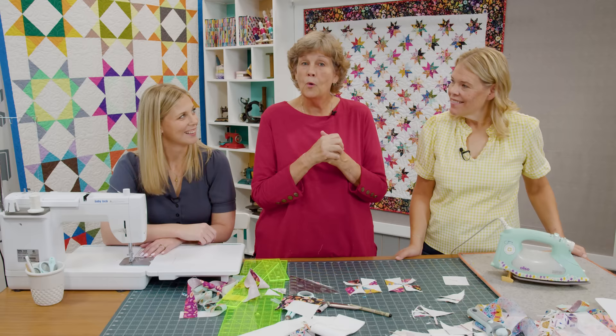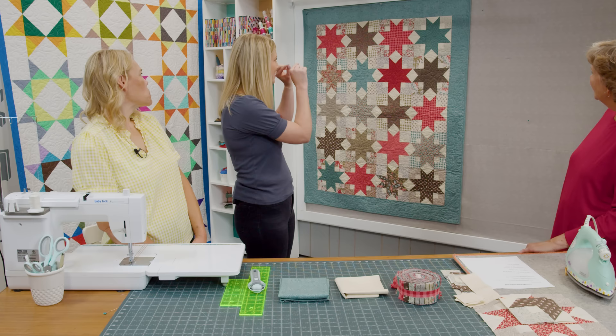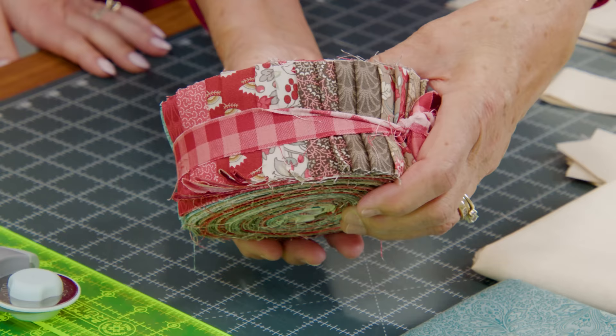You get two projects out of one block! Now let's see what Misty did with her block star. This is my quilt — I had a jelly roll to work with and it was a bit of a challenge, but I'm really excited about how it came together. I'm calling it Star Box because you get your one star in the middle and it kind of boxes around it.